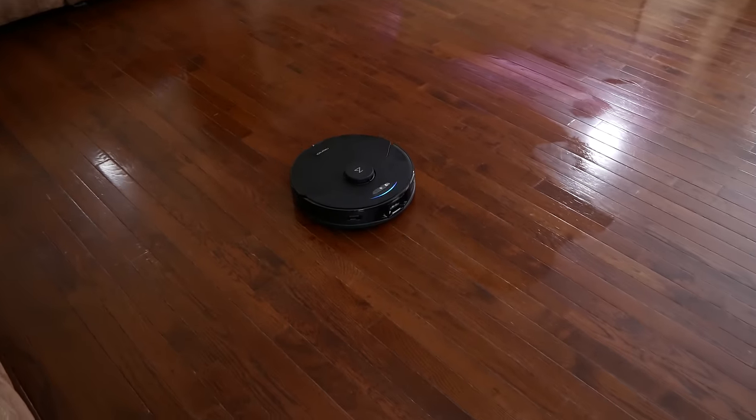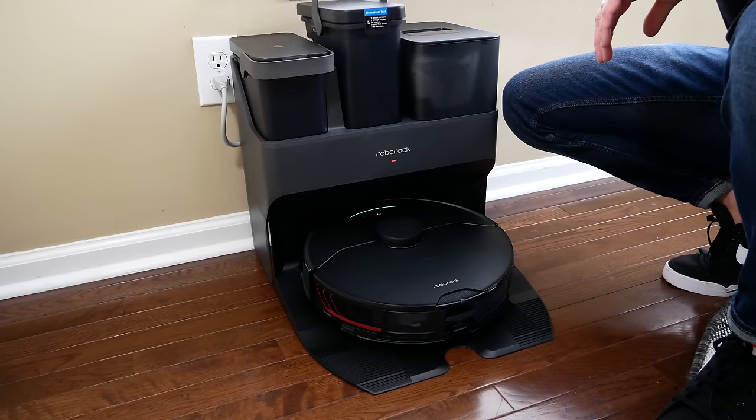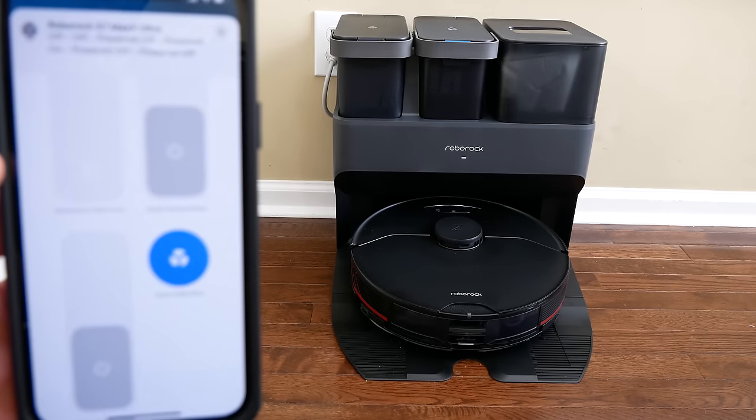Overall, as far as robot vacuums go, this thing has been amazing — definitely the coolest robot vacuum I've ever used. The feature set is just crazy. The Siri shortcut integration works really well and is a huge plus for anyone with a HomeKit smart home. Let me know in the comments what you think — would this be a viable option for your HomeKit setup? Links to all the plugins and everything discussed today will be in the description. Don't forget to subscribe for new HomeKit videos every Sunday and live streams every Wednesday.